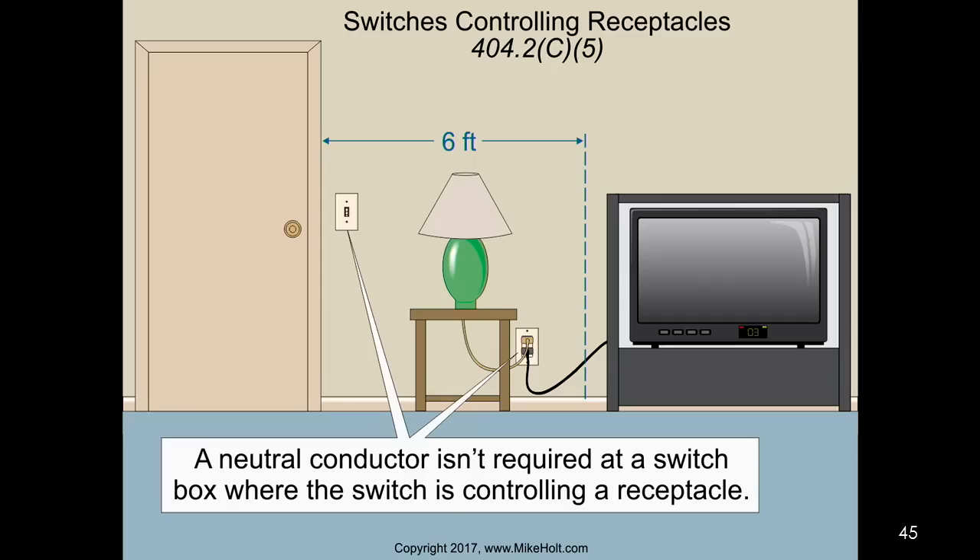There is no option because the code is going to require in 2020 that you have line-to-neutral devices, so you're going to see suppliers carrying line-to-neutral devices. A neutral is not required at a switch if your switch is going to be controlling a receptacle, because you can't put occupancy sensors to control a receptacle.